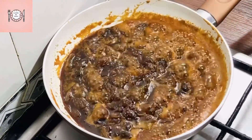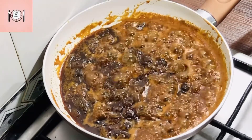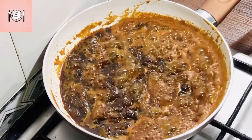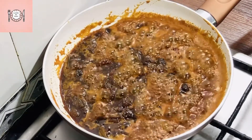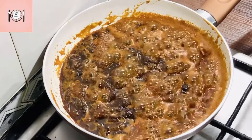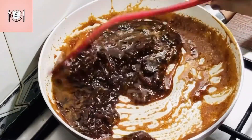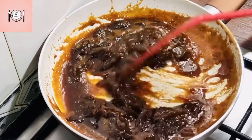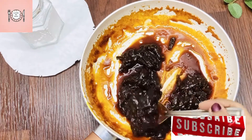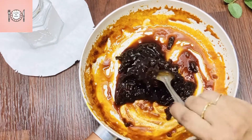There are health benefits to this dish. I have tasted this dish and I like the smell and the taste of it. Now we have a great taste from this dish.